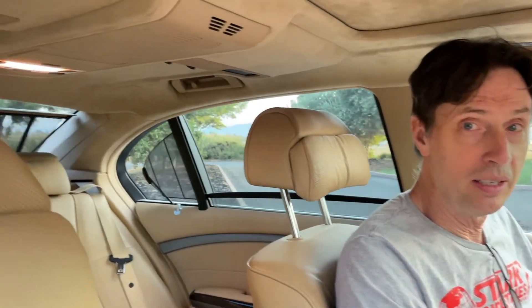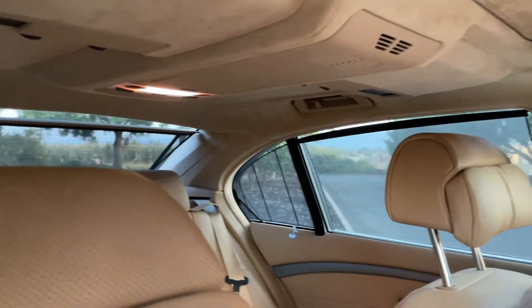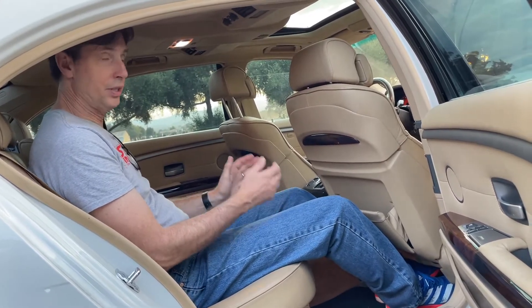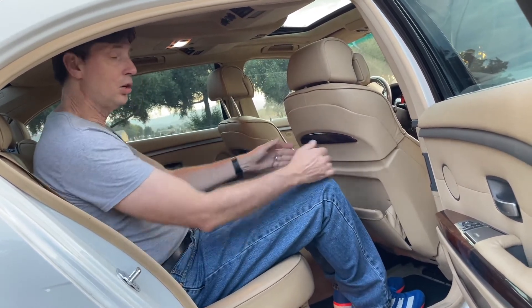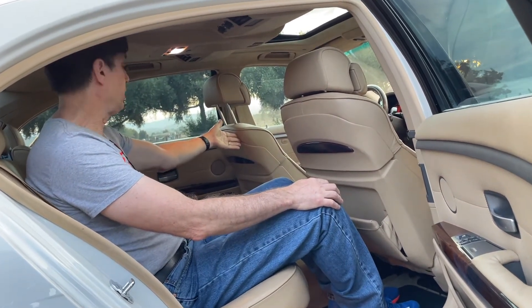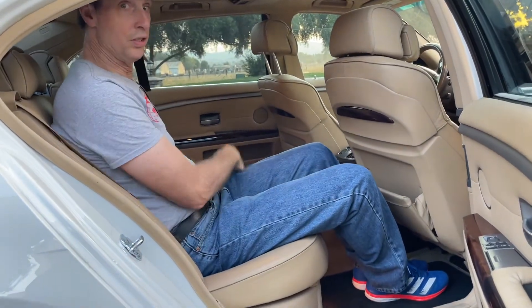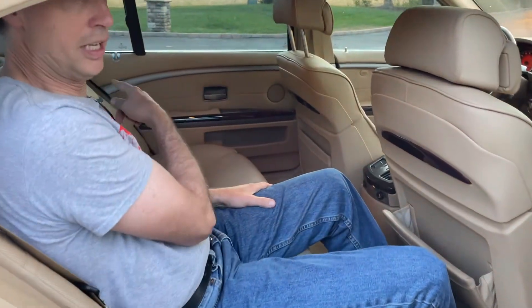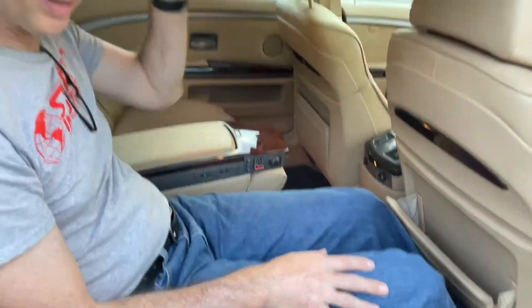I saved the best for last — the interior of this car is the place you want to be, and frankly the place you really want to be is in the back seat, starting with these really cool electric roller blinds. Back here is where you want to be in a 760Li versus any other 7 Series. I'm six foot four and look at all the leg room. There's room for a person in the middle — there's a little seat belt and a teeny headrest. Fold this down and now you've got lots of buttons and lots of choices.